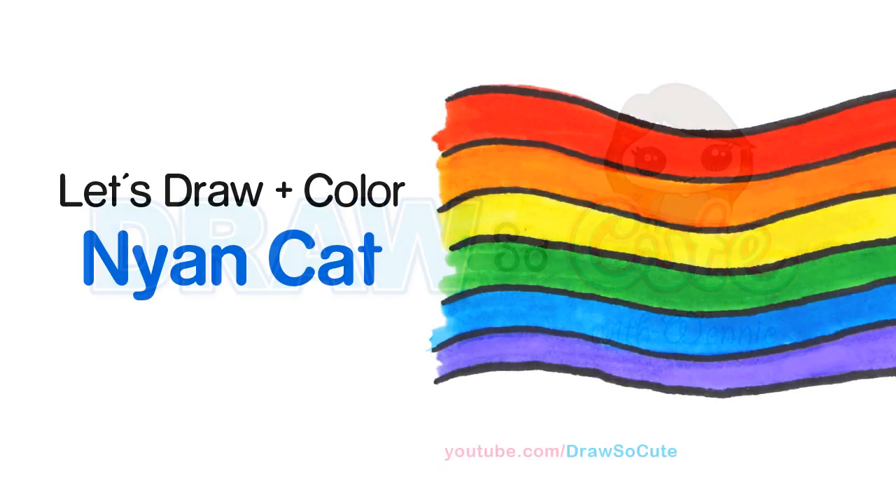Hi there, Wendy here from Draw So Cute. In this video, we're going to draw and color Nyan Cat. So let's get started.